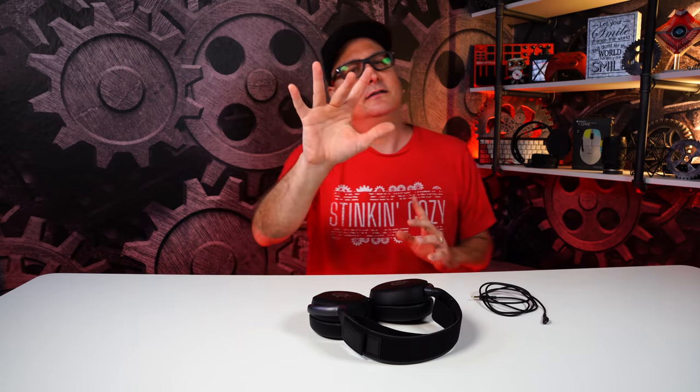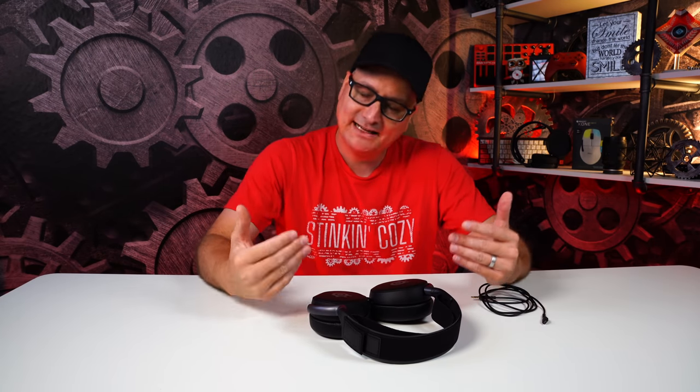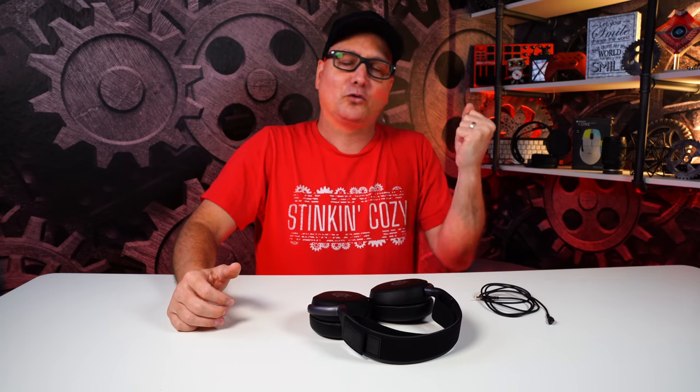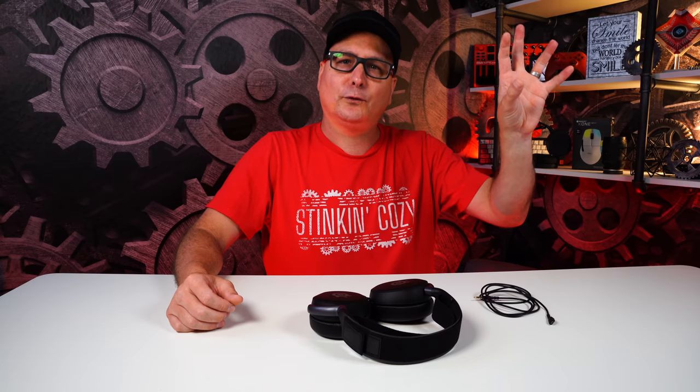Switching to Outriders — which I love for testing headsets — it's more immersive and full of bass. You want to feel that monster hitting the ground, feel that ability going off. Unfortunately with this headset I didn't get that in Outriders. The beast hit and I was like, what's going on? That base didn't hit, I didn't get that immersive rumble. It hit and it was done. In Outriders I wanted something fuller, more rounded out, and I didn't get that.